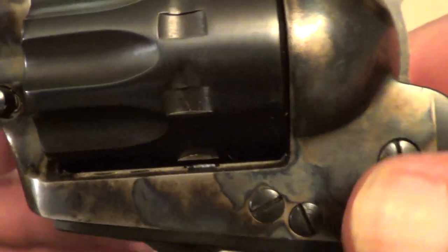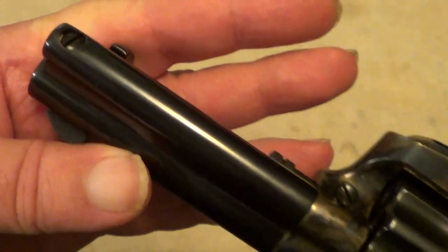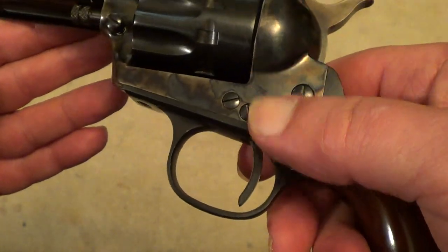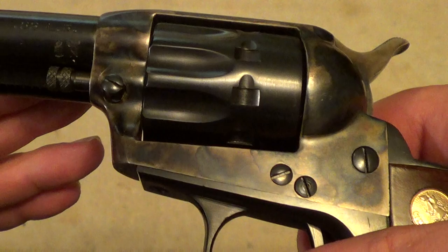It has a color case hardened frame and a short ejector rod, but for a .22 long rifle — or for .38 special for that matter — a long ejector rod is not necessary.